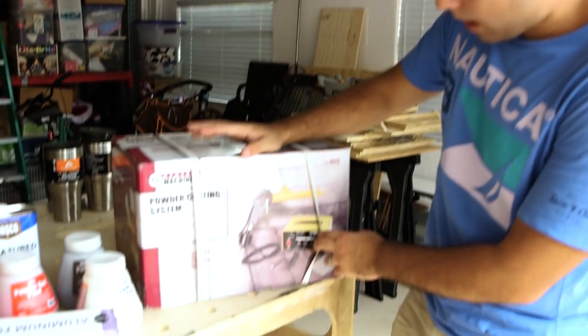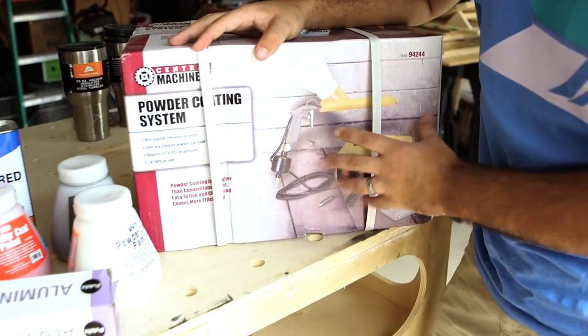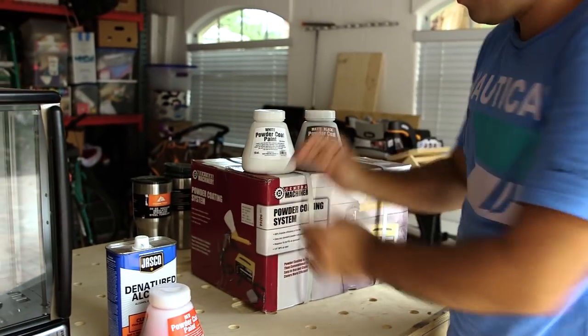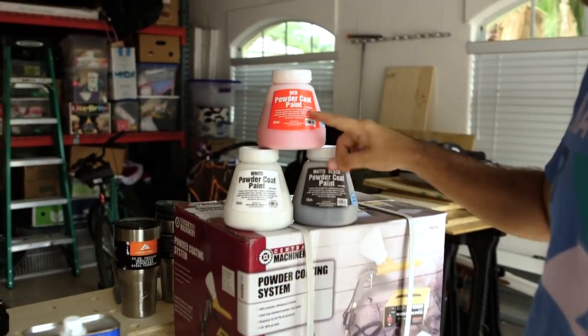We're gonna show you what you need to do this — in theory, because we don't know. Let's take a look at what we got. First, the powder coater itself. We got this at Harbor Freight on sale for less than 50 bucks. We had one of the special coupon days. We'll leave a link to this — you can buy it on Amazon as well for a similar price. Then while we were at Harbor Freight we got the cheap powder coat. We got three different colors.